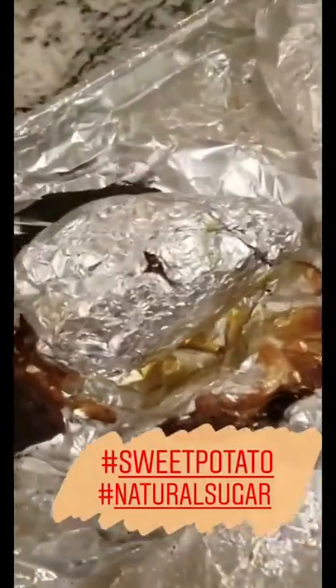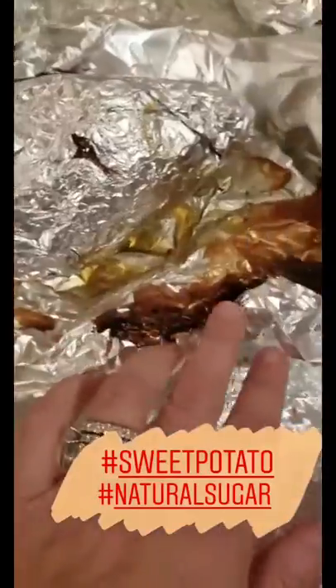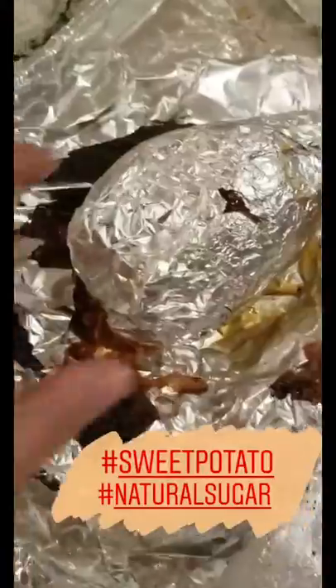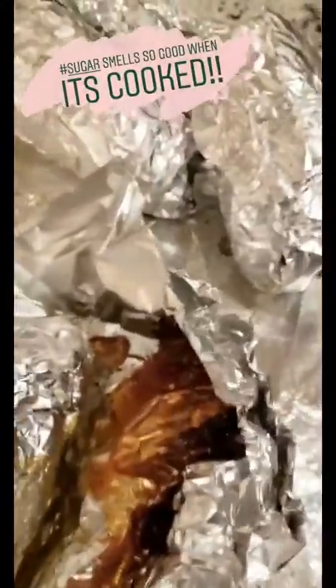I just want to show you — this is not just a big pile of aluminum foil, these are actually the sweet potatoes. The reason I put the foil down is that sweet potatoes have so much natural sugar in them that they caramelize when they cook down. The potatoes are inside here — we're going to unwrap them and you can see all that sugar that cooked out.